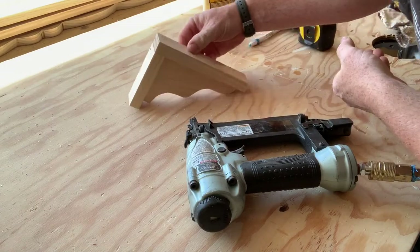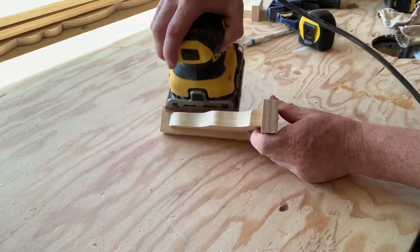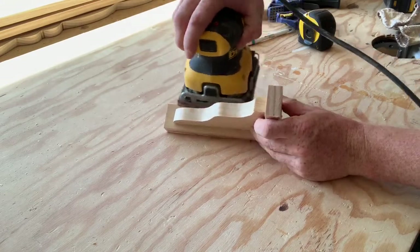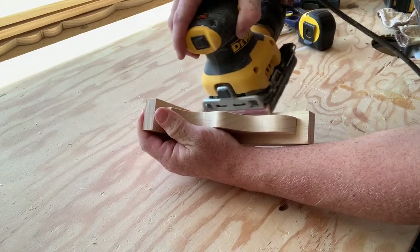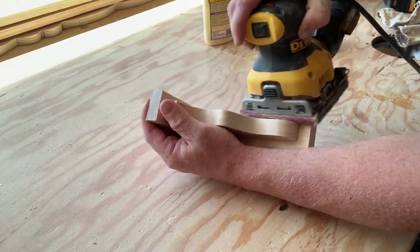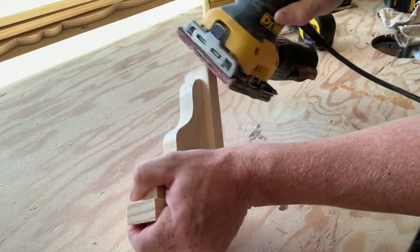Grab your 120-grit sandpaper and go ahead and sand against all the straight edges. Obviously what's going to have straight edges — the more that you can get rid of those straight edges and give it more of a curve, the more of a different look you can get from it.